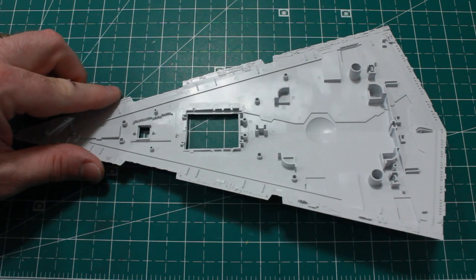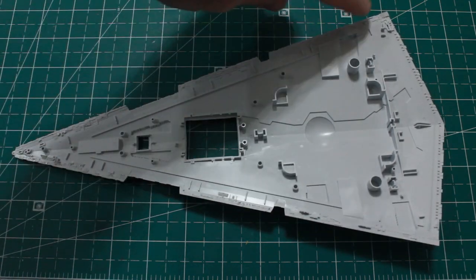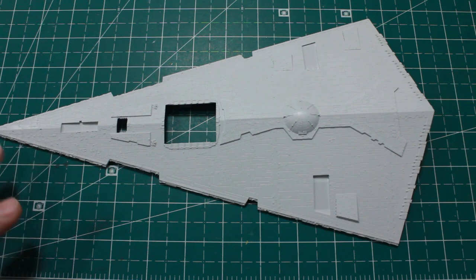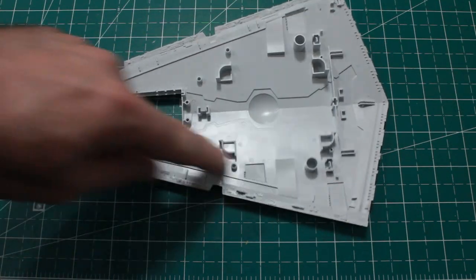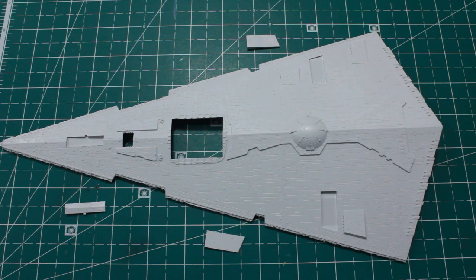We've got the base of the model here, the two hangers, and that's what I'm going to start with. Then we have the sides of the Star Destroyer. I'm going to paint the whole thing before I light it, because using the pre-existing holes means the diffusion on the sides would get paint on it if I paint afterwards.